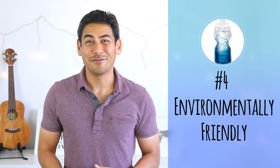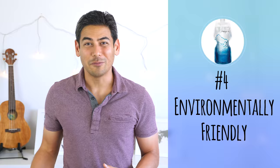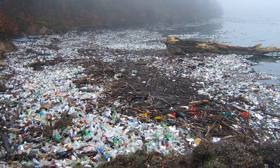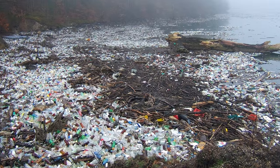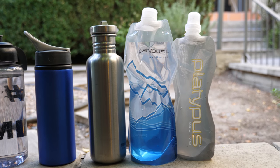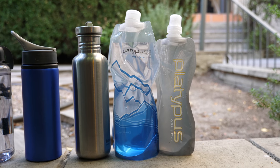Number four: environmentally friendly. One of my main gripes with plastic water bottles is the amount of waste they cause, so I always try to opt for the reusable option whenever possible. Whether you opt for a Platypus soft bottle or a different type of reusable bottle, it's definitely always more environmentally friendly than bottled water that you can buy from the store.